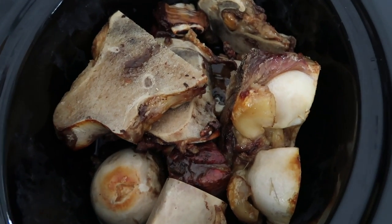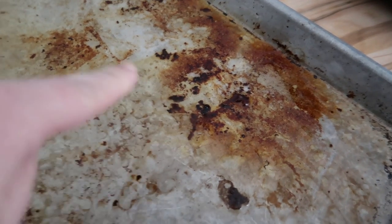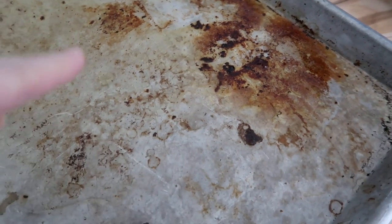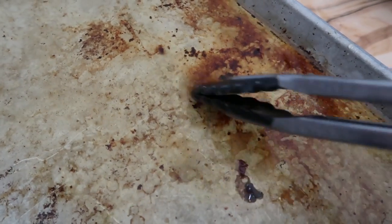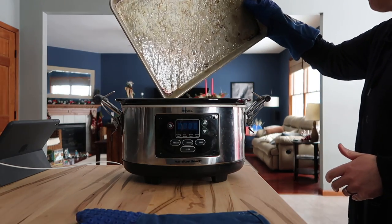Here are the bones in the crock pot. A couple of places I read said that if you have crusty bits on your pan, you can release them with water to get that flavor in there, so that's what I'm trying to do. Also in my research I found that one reason you might have trouble with bone broth setting up is that you're adding too much water, which could have definitely been a problem the first time I made it. So I'm going to be very careful not to add too much water, and I'm only going to add a few other ingredients.